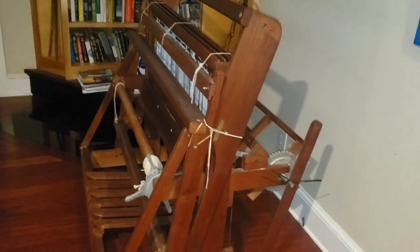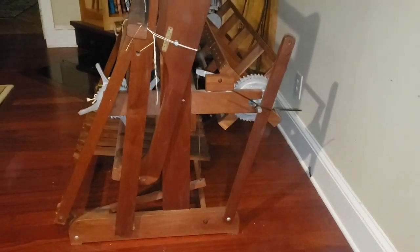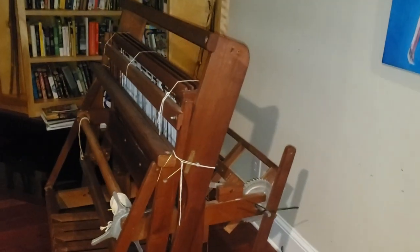I have not sat at a loom for 20 years, and when I did, it was a different one. So I'm going to untie the strings, and I don't even know if she's facing the right way. It's going to be a process.